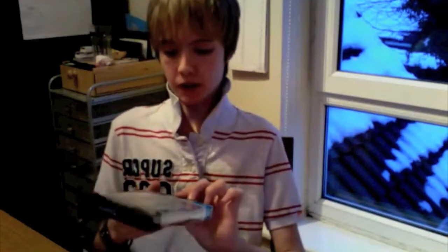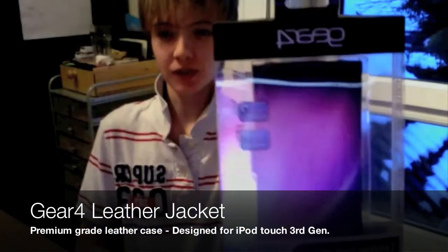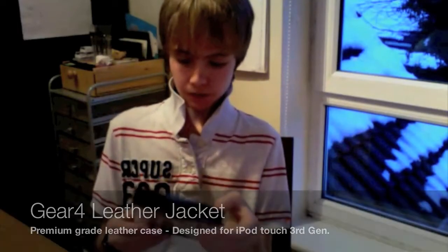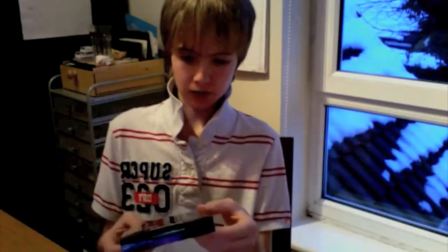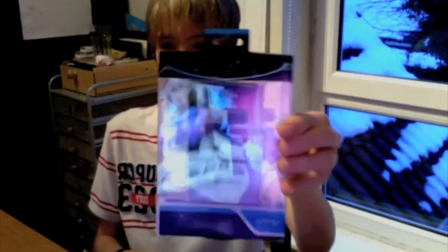What up YouTube, OliBlade here today with a review of the Gear 4 leather jacket for the third-generation iPod Touch. You can see the perfection of my computer screen in the case. So before I take it out the box, it's a case designed for the third-generation iPod Touch and it's a magnetic closure, and that's what it looks like.